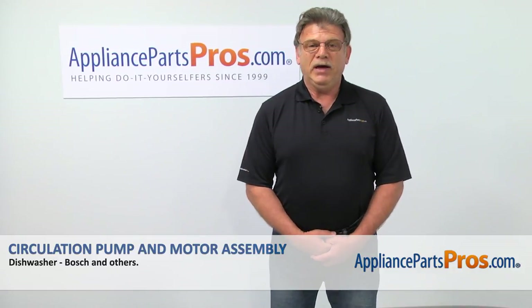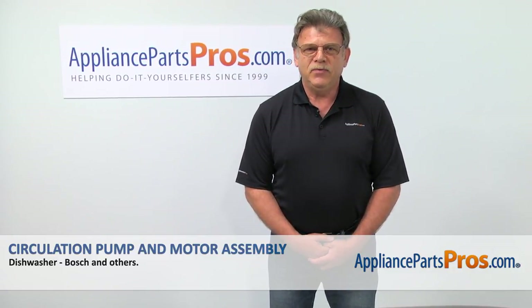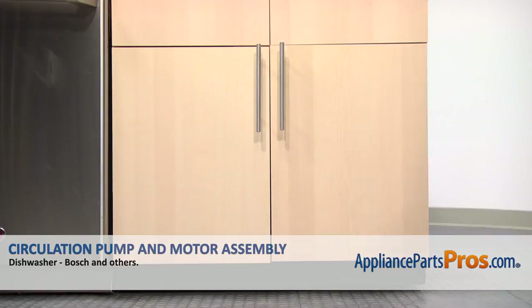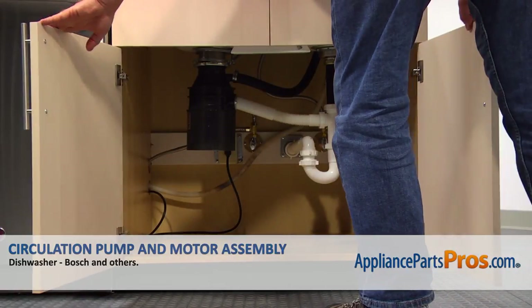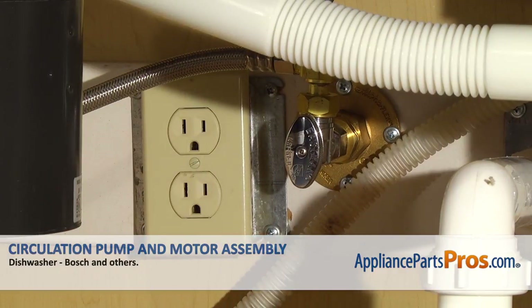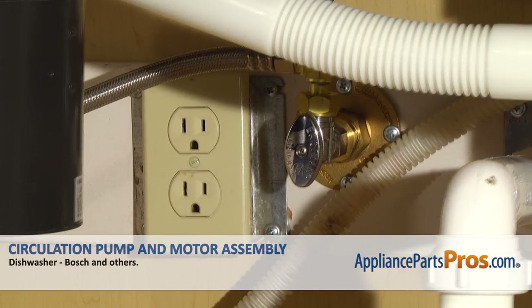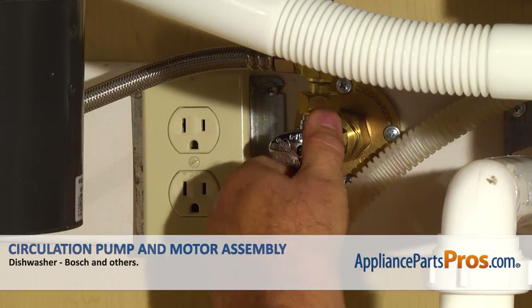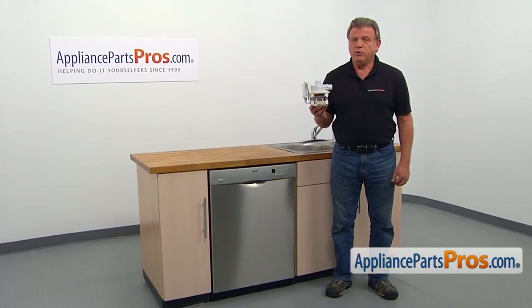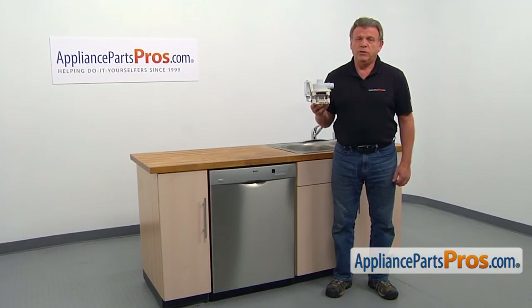Hi, I'm Simon with AppliancePartsPros.com. Today we're going to show you how to repair your appliance. Are you ready? Remember, anytime you work on your appliance, make sure it's unplugged or the circuit breakers are off so there's no chance of electrocution. Also, be sure to turn off the water to your dishwasher. In this video, we'll show you how to replace the circulation pump and motor assembly in a Bosch dishwasher. It's going to be a very easy repair.